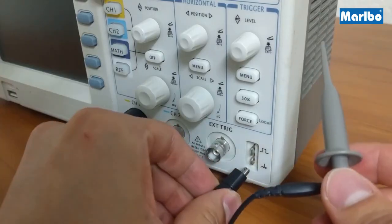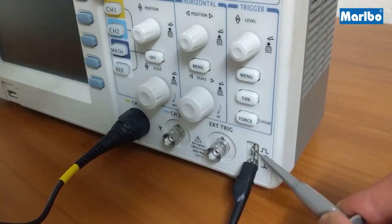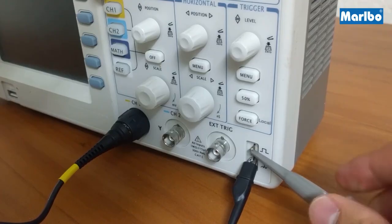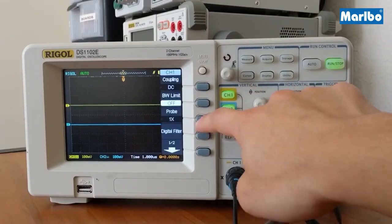Go ahead and connect the probe to channel 1. We're going to connect the probe to the built-in square wave. The ground lead gets connected to ground and the input lead to the input square wave. Then select channel 1, click on probe and select 10x.